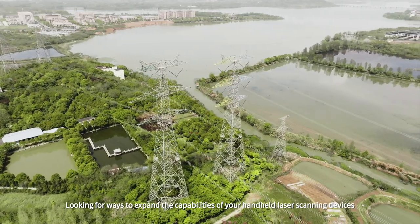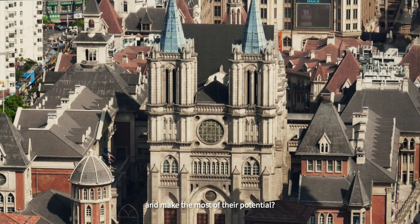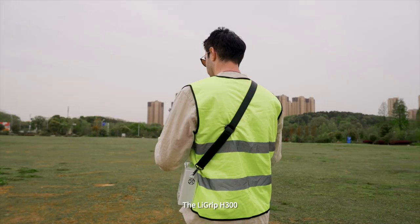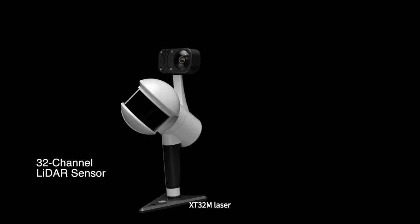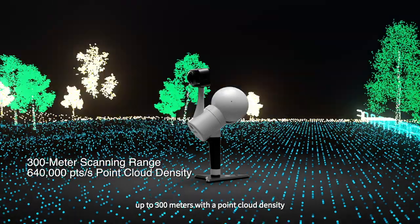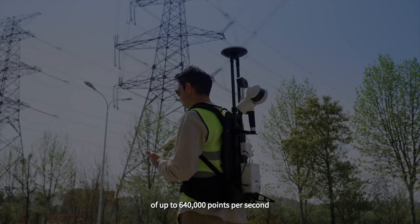Looking for ways to expand the capabilities of your handheld laser scanning devices and make the most of their potential? The Ligrip H300 is a game-changer equipped with an enhanced XT32M laser, featuring rapid 32-channel scanning up to 300 meters with a point cloud density of up to 640,000 points per second.